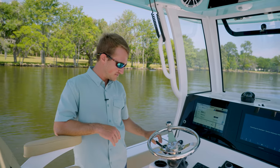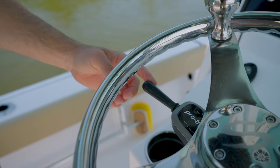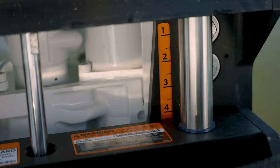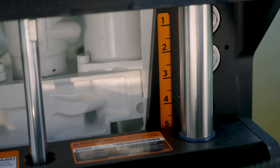Operating your jack plate is just as easy as going up and down on your turnstile switch. Typically when you're cruising on the water, you want to be at about two to two and a half for optimal cruise and performance. When you're up nice and tight and shallow in the creeks while you're fishing, that's where you're going to want your jack plate all the way up.